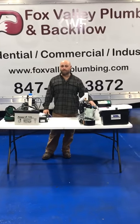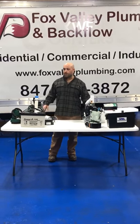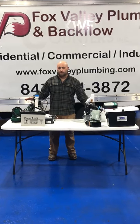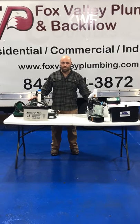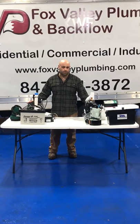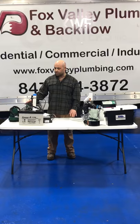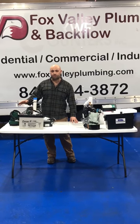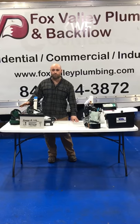Matt with Fox Valley Plumbing here today. We want to talk a little bit about if you have a backup system in your home — the summer rains are coming, and it's very important that you check to make sure the systems work. What you want to do is remove the main power supply and check that the backup pump is working and your alarms are working.